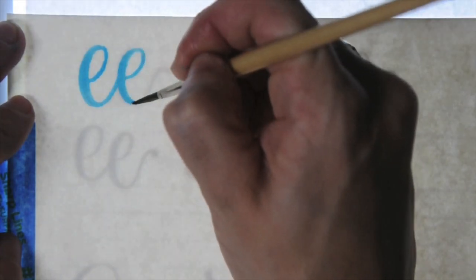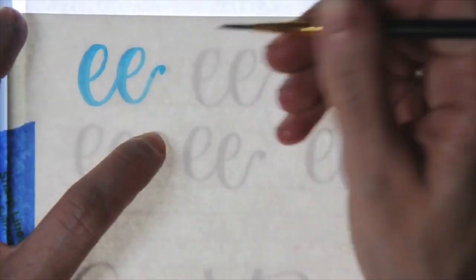If you haven't already checked out some of the past lettering tutorials on this channel, I definitely recommend doing so. They cover a lot of the lettering basics and fundamentals that you really need to know, and have some really good resources for you.